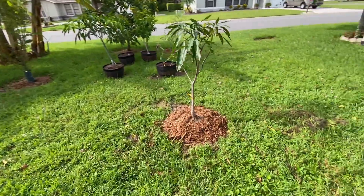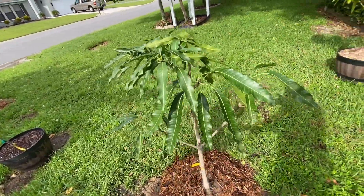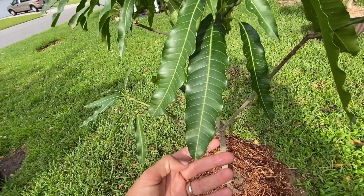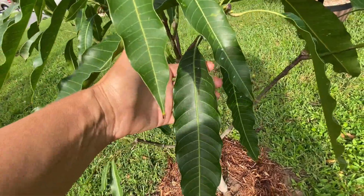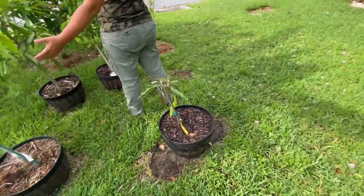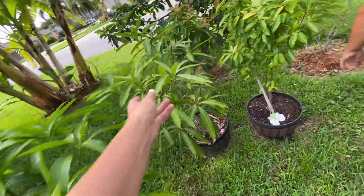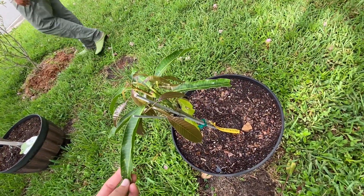This one is the lemon meringue — you can see the ripple leaf and you can tell it's a lemon meringue or lemon zest. The lemon meringue is the parent of the lemon zest mango variety. This one is neelum ice cream variety mango, and this is Vienna.